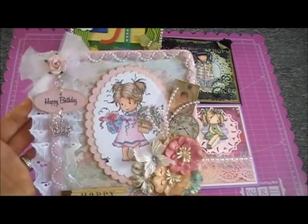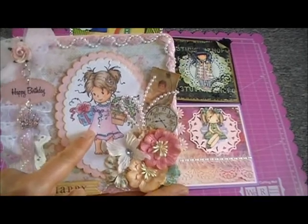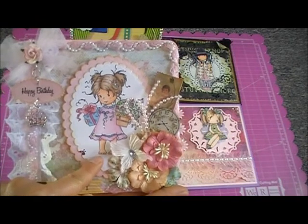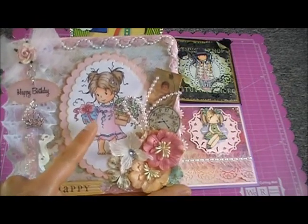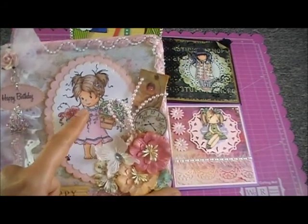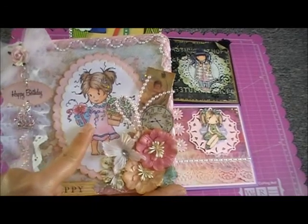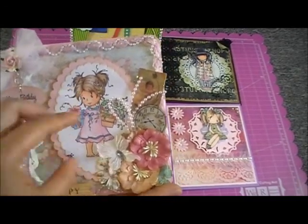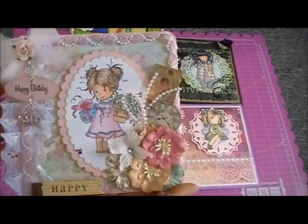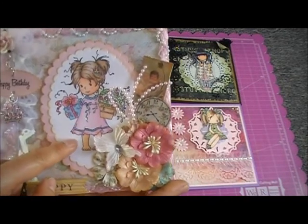She's two years old now, so I made this for her. I use this stamp — I think this is a Whimsy stamp — I really love her and I think this is just the second time I used her. When I first bought this one, I bought it because the first time I saw her I was thinking of my baby; the image just represents her, so that's why I used this one.